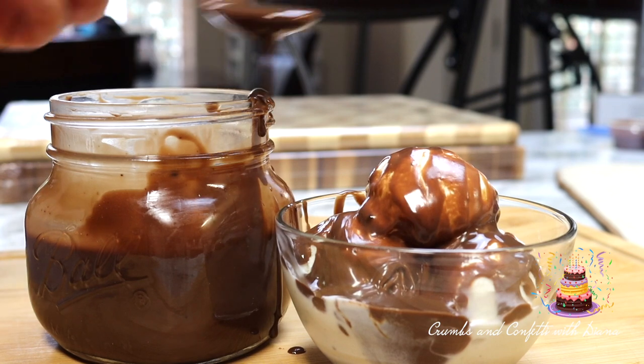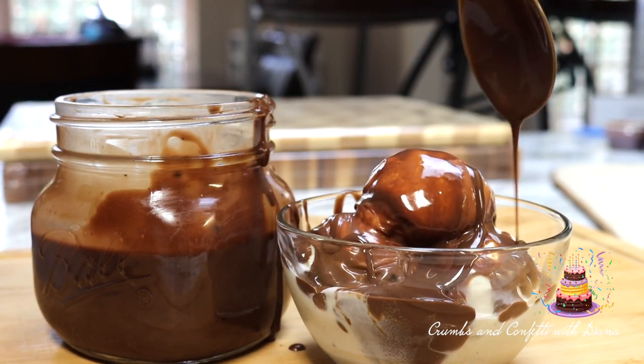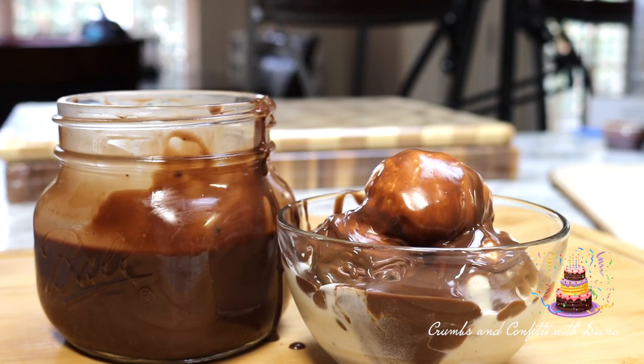Hello everyone and welcome back to my channel. I hope everyone had a joyous safe holiday. Today I am making homemade hot fudge.